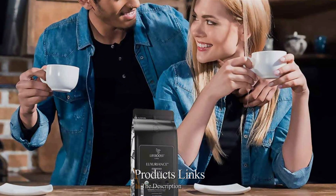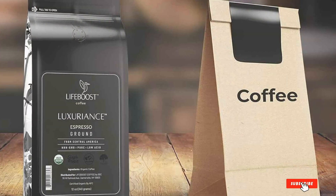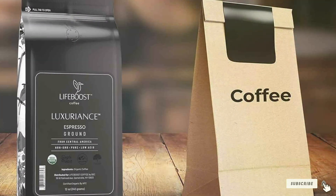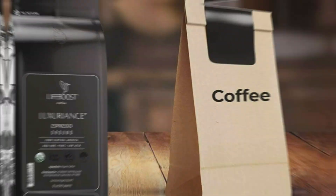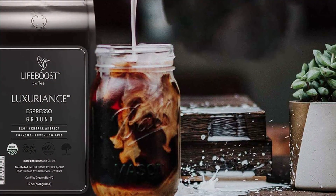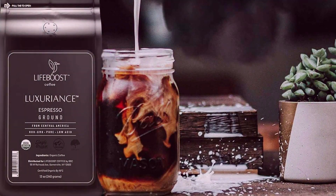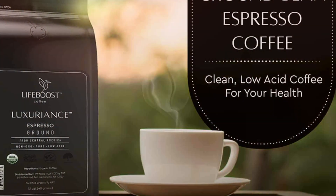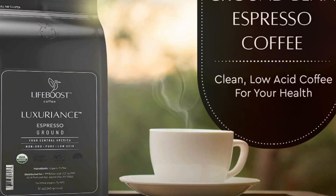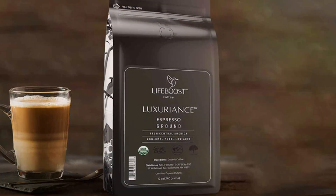Number five: LifeBoost Coffee Espresso Ground Coffee delivers a premium espresso experience with a focus on quality and sustainability. Sourced from high-altitude farms in Nicaragua, these beans are organically grown and hand-picked to ensure the utmost freshness and flavor. The packaging reflects its commitment to excellence with a sleek, modern design. Each bag is equipped with a resealable zipper to maintain freshness, preserving the coffee's rich aroma and bold flavor. The finely ground beans are expertly crafted for espresso machines, delivering a smooth, balanced shot with a velvety crema.